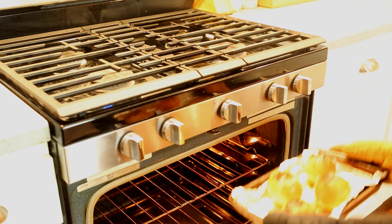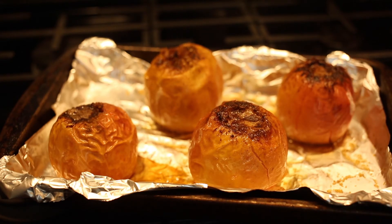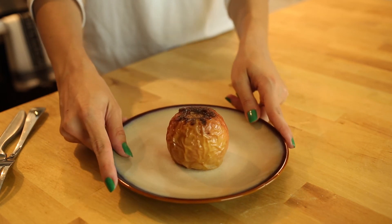Once they're cooked through, remove them from the oven and let them rest a few minutes. Watch out — they're piping hot. Serve them as is, maybe with some ice cream, or pair them with your meal. These baked apples are a delight in every bite.